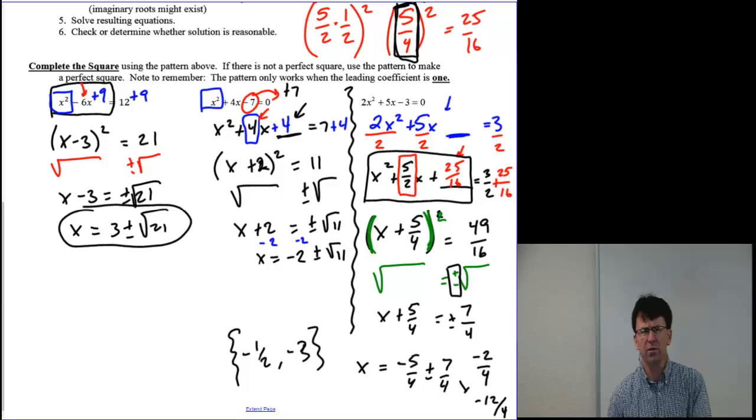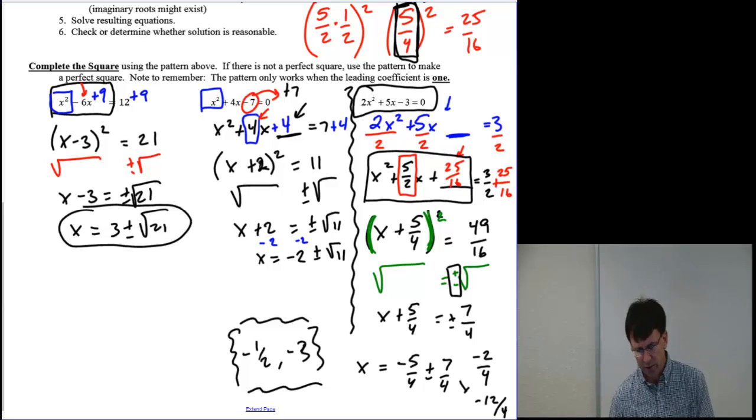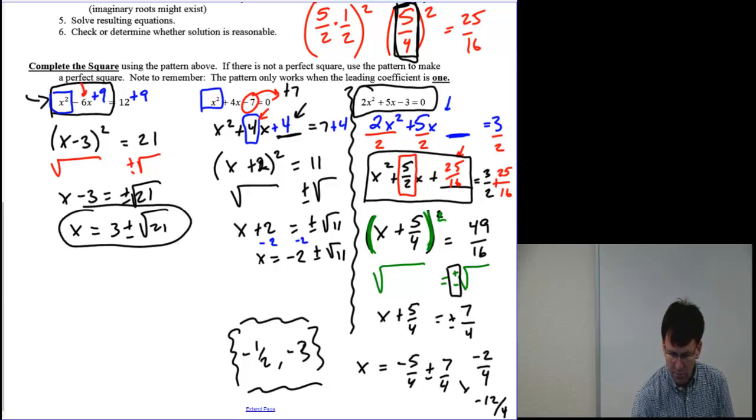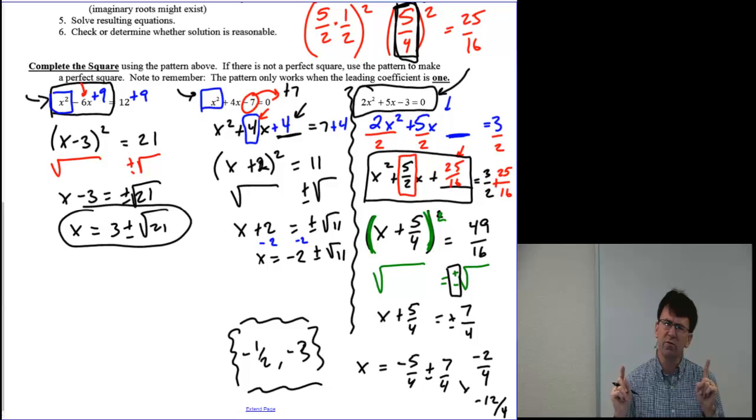One thing to note: I ended up with answers that didn't have any radicals. If I'd been more aggressive from the beginning, maybe I could have factored this and gotten to the answer quicker. It's kind of a right tool for each job — we forced this one through completing the square. Completing the square works really well on certain problems, but for something like this you'd probably end up using the quadratic formula, which is coming up in the next video. Yet the ability to complete the square becomes very powerful for algebraic manipulations in future use, so it was a good exercise. We'll see you in the next video.